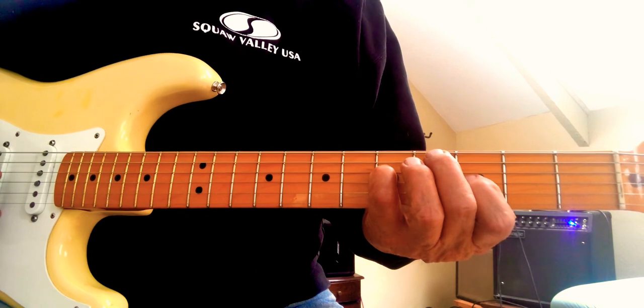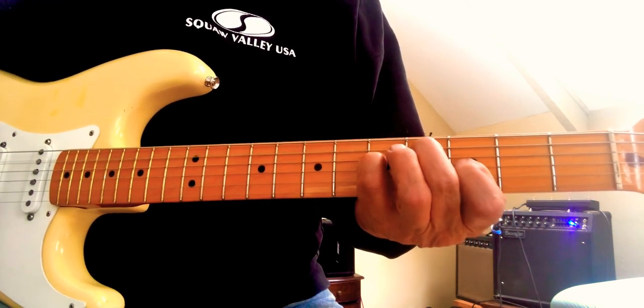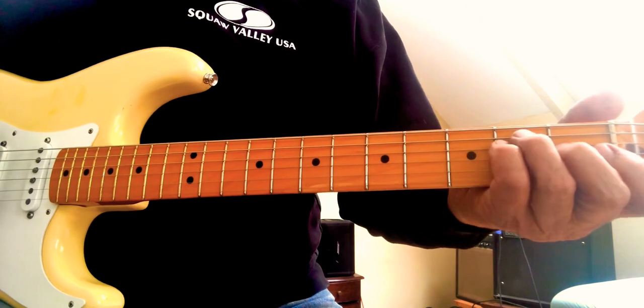...G on the D string, and a B-flat on the G string. Then you slide up a half fret. Let's do it nice and slow.